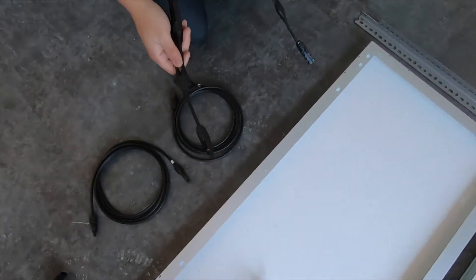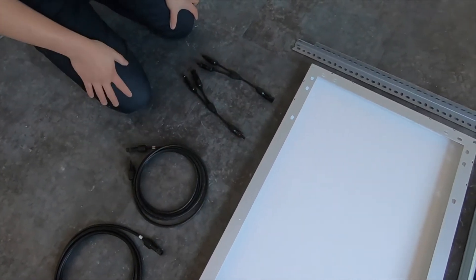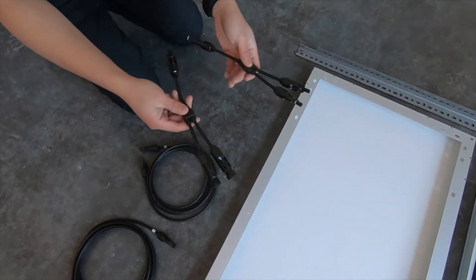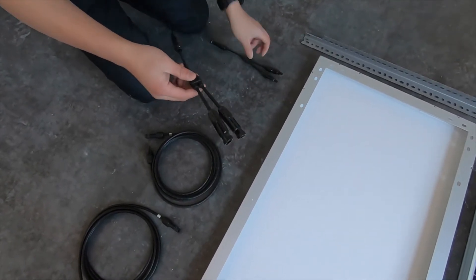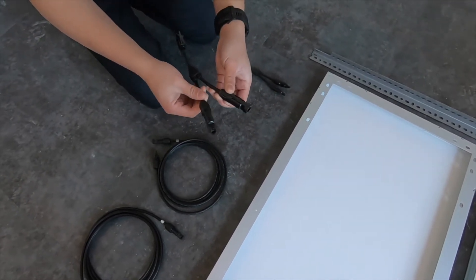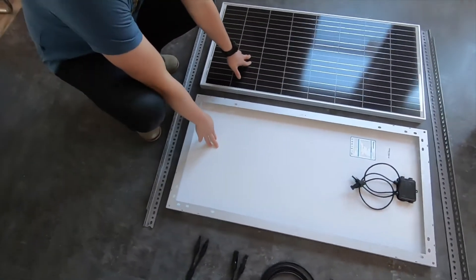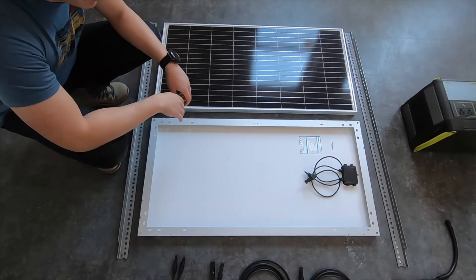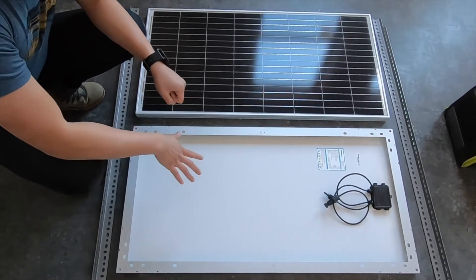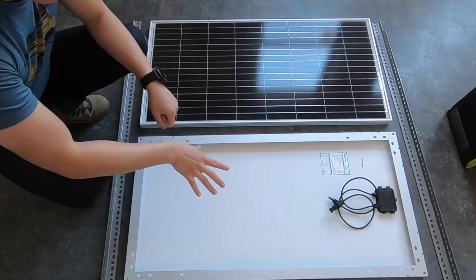Since we're using two solar panels, in order to limit the amount of input into the charge controller, we are going to wire our solar panels in parallel instead of series. To do that, we have these two cords which came in a set — you can buy them cheaply on Amazon. It has a male linked to two female MC4s, and then two males linked to a single female. Here we have the two 100-watt solar panels from Renogy. Renogy is widely considered a cost-effective and reliable solar panel brand, and they're generally the ones Goal Zero recommends if you decide to buy third-party solar panels.